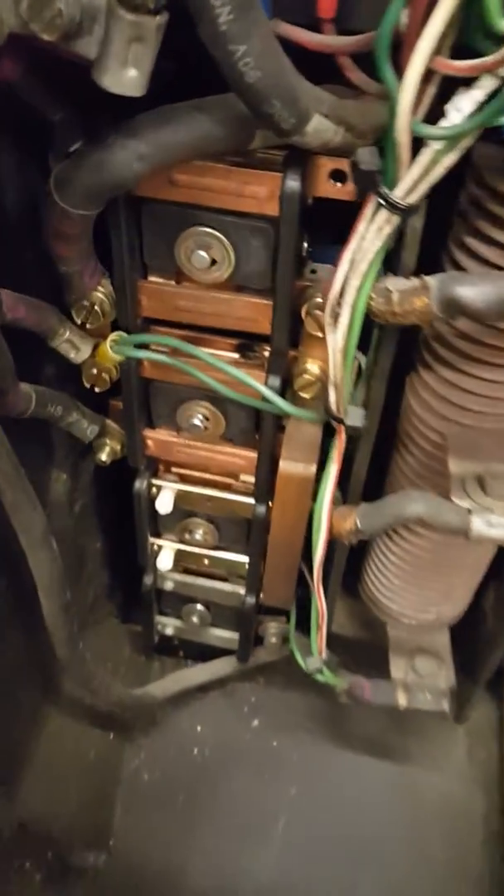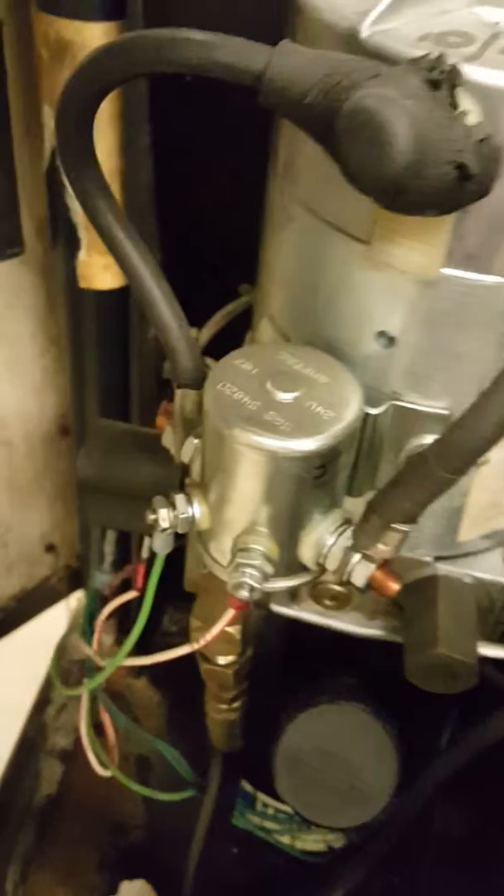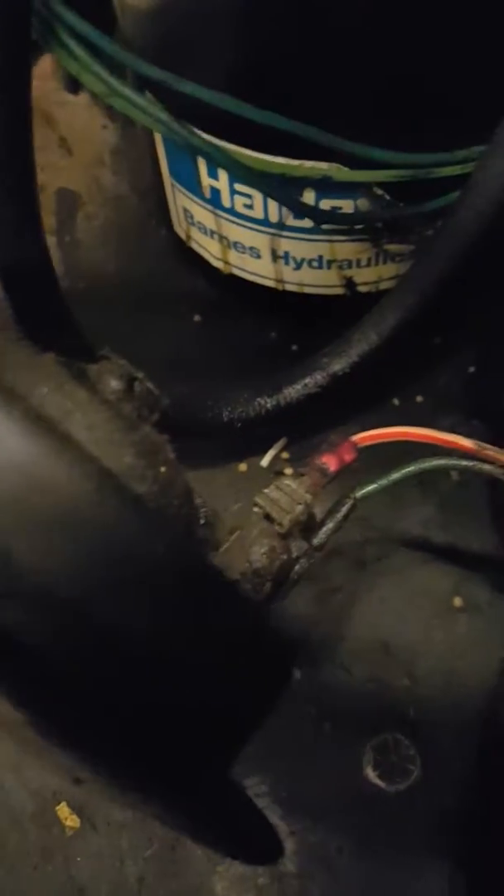Everything in here looked nice and neat. The wires don't show anything burned — not yet. The main thing is this cut right here — that could be the problem causing the main fuse to blow. Further down there's the safety lip switch, a lip contactor, a bleeding solenoid, and the horn. Pulled wiring caused the secondary fuses to blow.